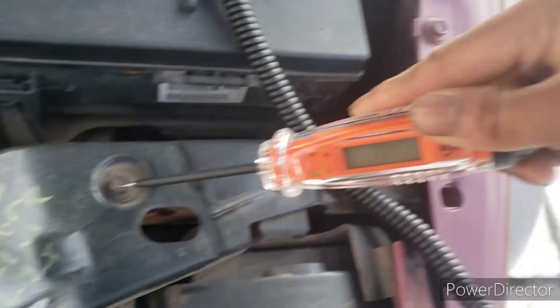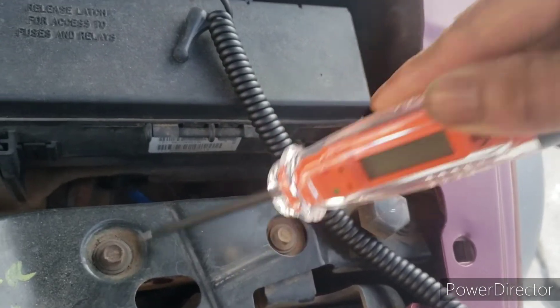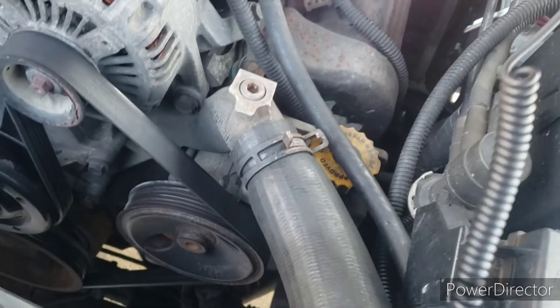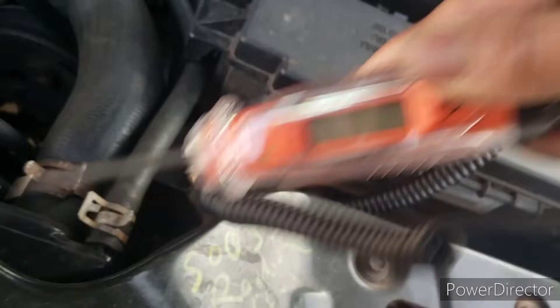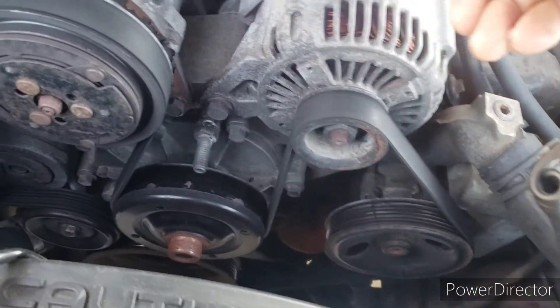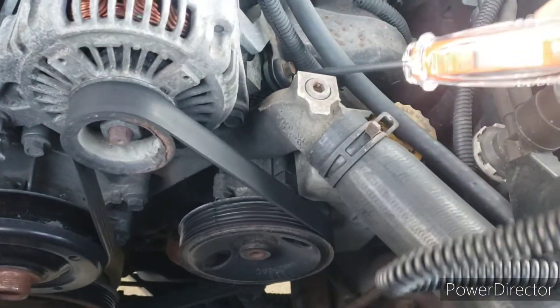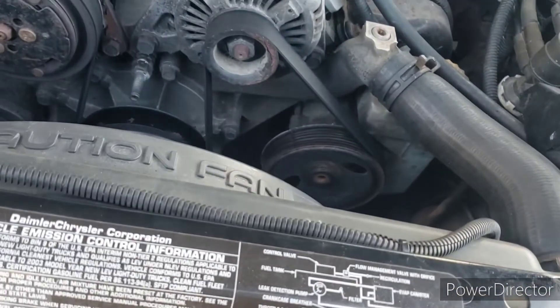Touch it on some metal, let's see what we get. I don't have a good connection, but I do with the battery. Very interesting. Can't get a metal connection on that nose. Hmm, this car has no good grounds.